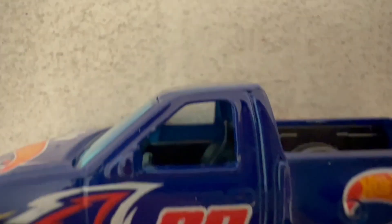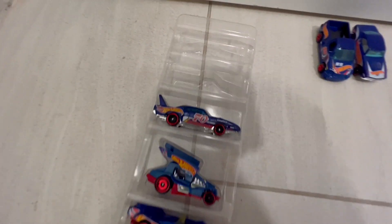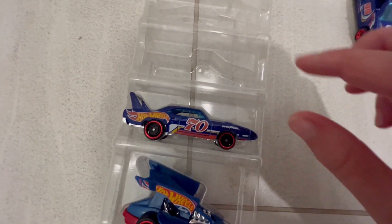I can't really see the interior — let's put it on the ground. There we go. Next is the Plymouth Superbird — I'm pretty sure that's what it is. Let me take it out.